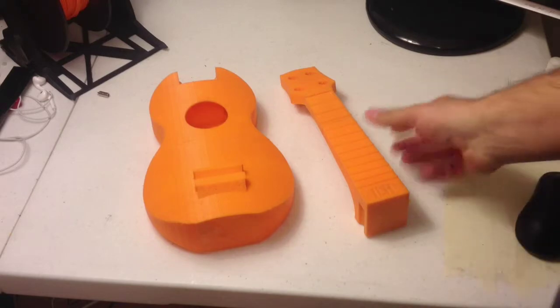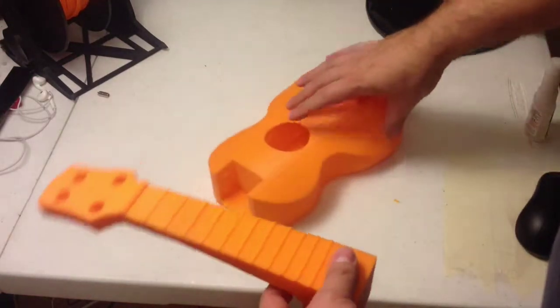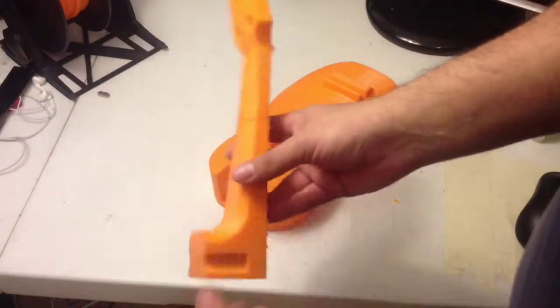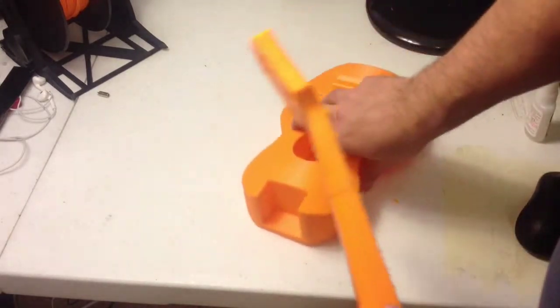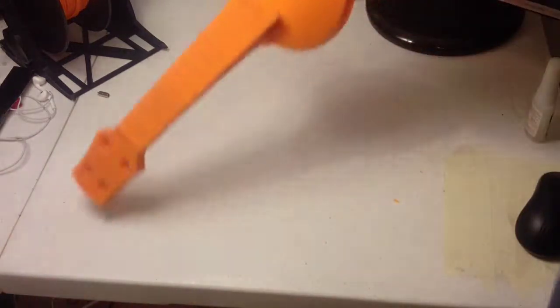You're now ready to assemble the rest of the ukulele — the neck to the body. The way that works is they just slide in. There are features on both the neck and on the body here, and you just slide it in from the top. That's all there is to it.